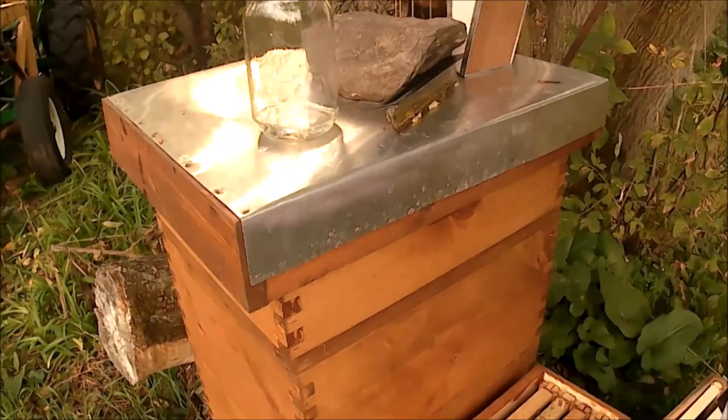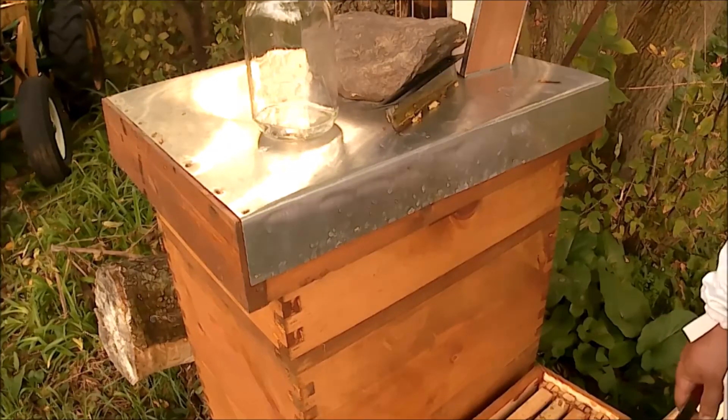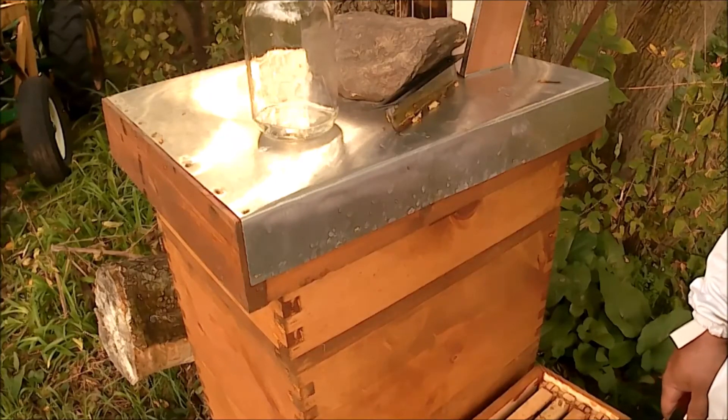First time beekeeper here, but any comments or suggestions on overwintering this nuc or prepping for winter — please subscribe or leave comments. Appreciate it, thanks.